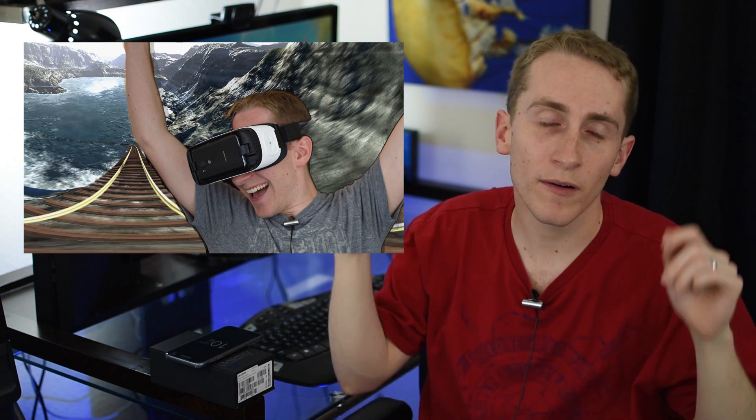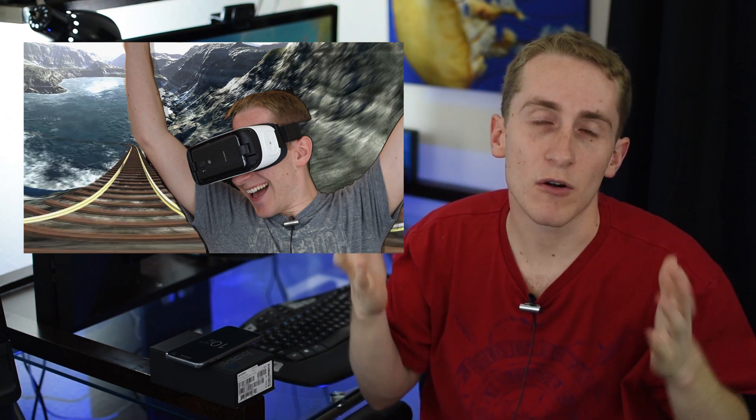I'll put the thumbnail right over here and you can click on it. I'll put an annotation on it or I'll put the link in the description below, because sometimes I know that doesn't work on all devices.